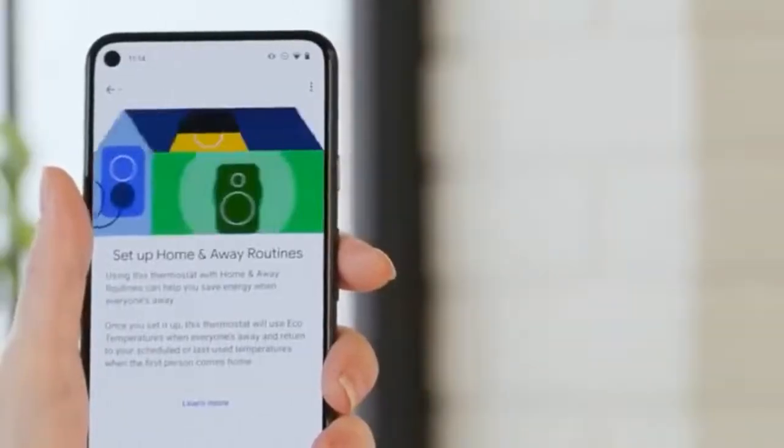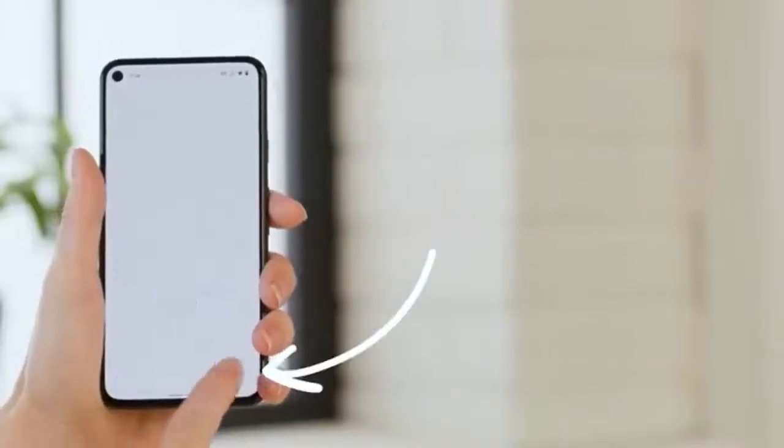To set up a home and away routine, tap Set Up. Home and away routines start when the first person comes home and when everyone is away, and they're not limited to just the thermostat — they can incorporate your other smart tech as well. We have another Tech Tips video on setting up a Google Home routine; if you're interested, there's a link in the notes below.